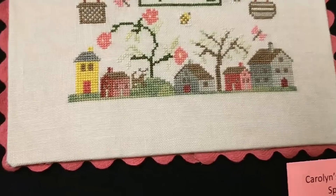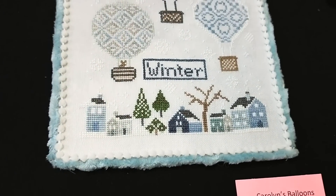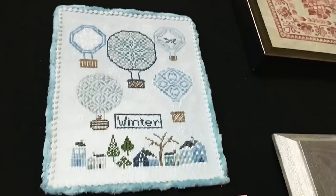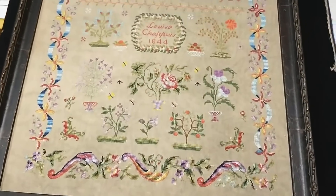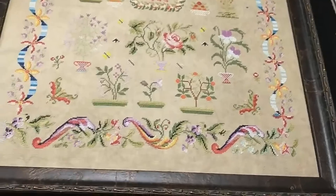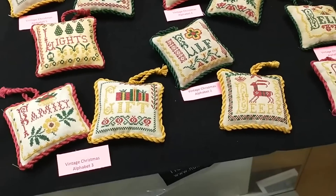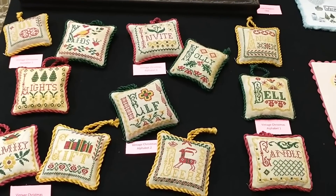Look at how cute these little houses are — this is on the balloons, like all the hot air balloons. I don't know what made her design this because she's from Idaho. Unless they have hot air balloons there, but I know New Mexico is known for their big balloon festivals. I love this one; it's so pretty. This is fairly new, too — I think this might have been released at market. And then what a collection — this is only A through L, so you're only halfway done with the alphabet. Aren't they pretty?